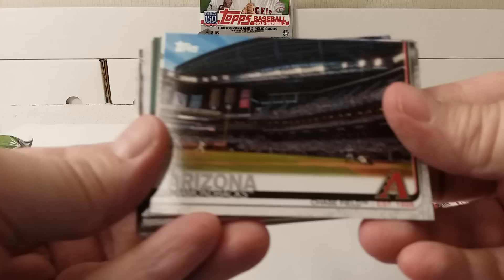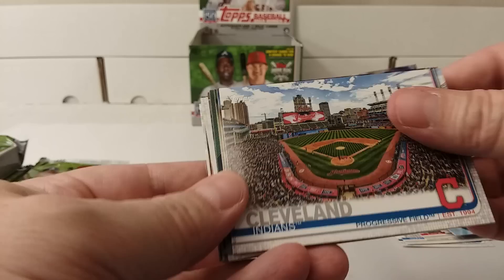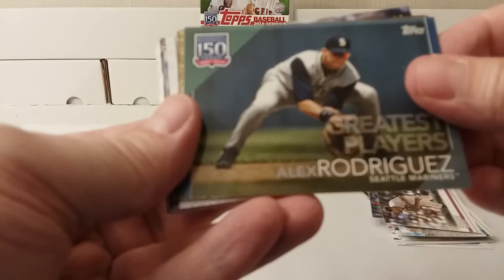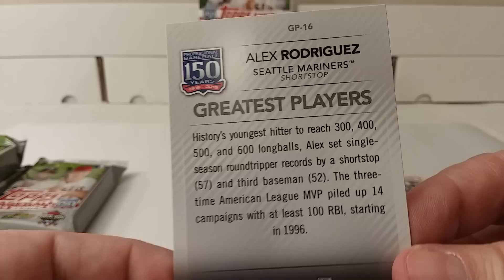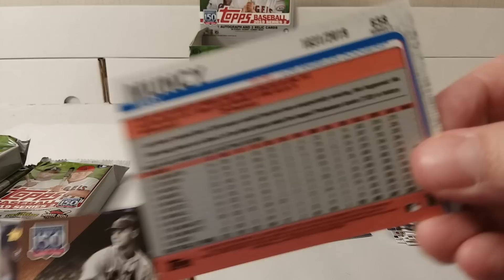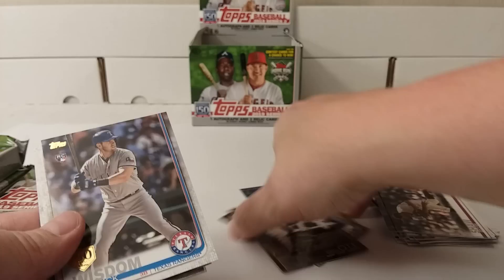Arizona Diamondbacks stadium card, Cleveland Indians stadium card, Bryce Wilson, Sandy Alcantara, Brian Shaw. Greatest players — A-Rod, 150 years of professional baseball. Insert time: Max Muncy gold card, numbered 1831 out of 2019. Mel Ott greatest moments — I'll show you the back real quick. Wisdom Patrick, 150-year emblem card, rookie card for him.